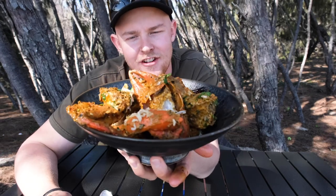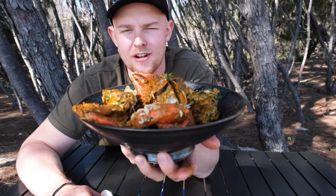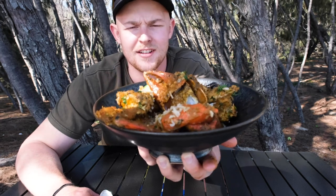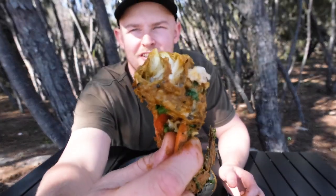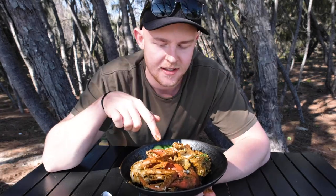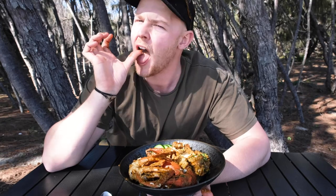If you guys are keen to give this a go, or any of the other Spice Tailor curry ranges, pop into your local Coles or Woolies, or even jump online to the Spice Tailor website and order them online, because these are so good — worth their weight in gold, I reckon. Just look at that, it is so, so good. Like little curry lollipops. Anyway, I'm going to go finish this, enjoy it on the beach, lay down in the sun for a bit, and soak in all paradise has to offer.